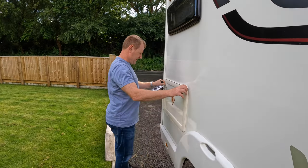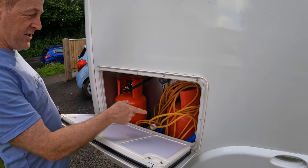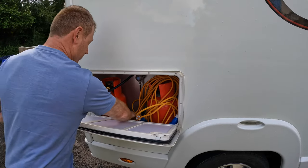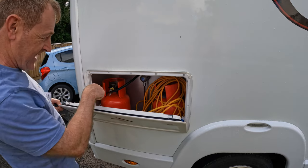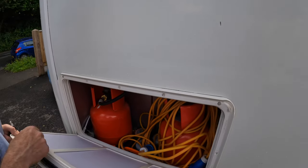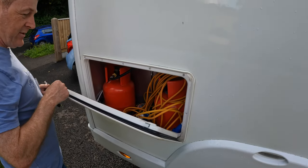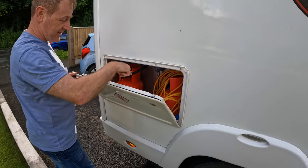So this is the gas storage area. That's two 7 kilo bottles there — actually I think these are 8 kilo bottles to be fair. We've got cables in there as well, and there's the hose pipe. We've also got our Cadac gas bottles. There are vents at the bottom that you need to keep free, so we can't put anything more in there because the gas needs to escape through the vents.